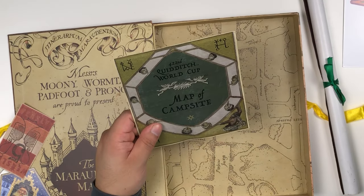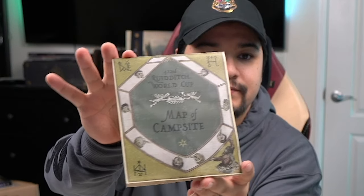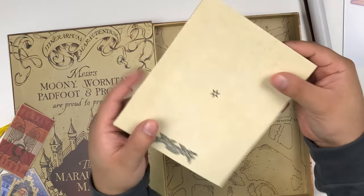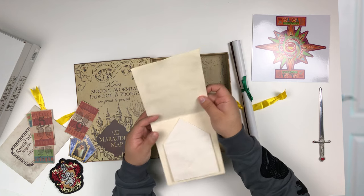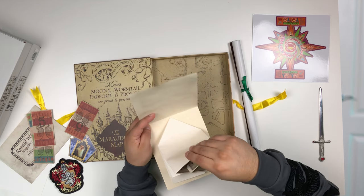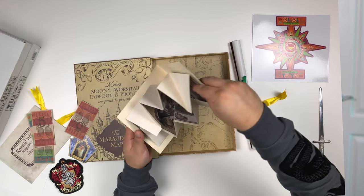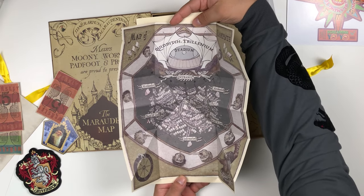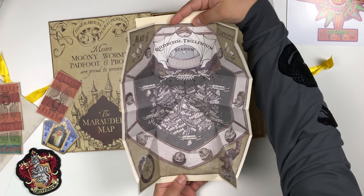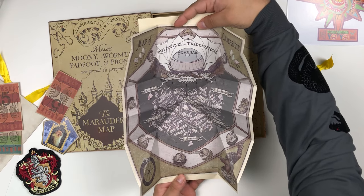Next we have the 422nd Quidditch World Cup map of campsite. Here's the back side and the front side. Quidditch Trilennium Stadium — Entrance, Merchandise, Found and Lost, Wand Repairs, Information, Spell Aid. This is super cool, I really like this one.